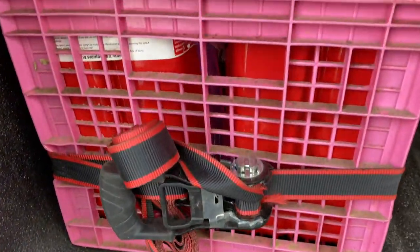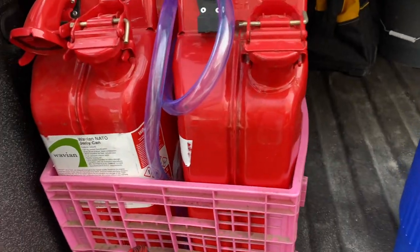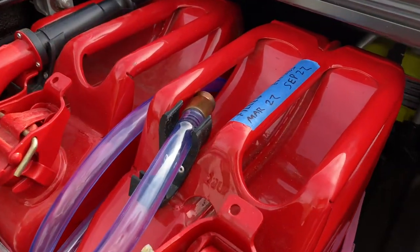If you guys have jerry cans, you have probably been looking for good ways to store them in your truck since you've bought them. There are some good options on the market, but they are expensive, and who's looking to spend extra money these days?